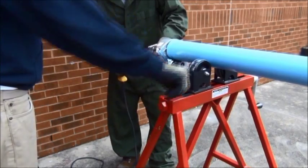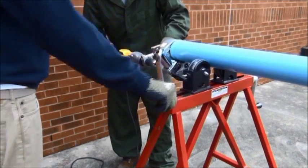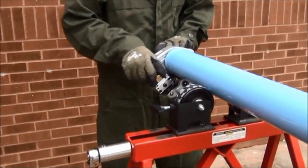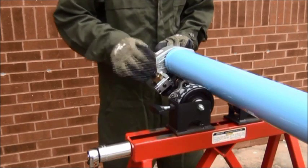Please consult the grooving tool manufacturer guide for further information. When grooving is complete, to remove the tool from the tube, the brass wheel nut is loosened and the tool can be retracted.